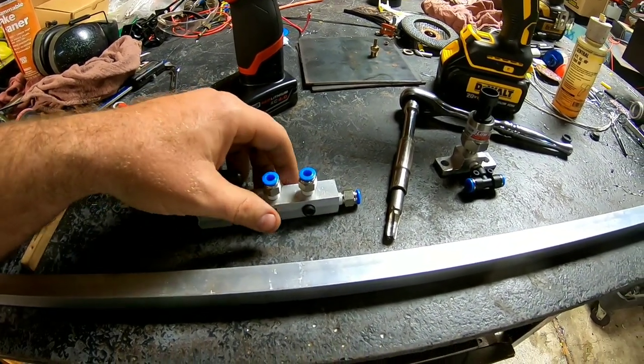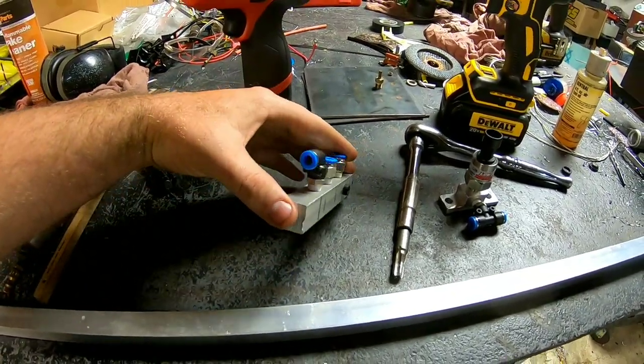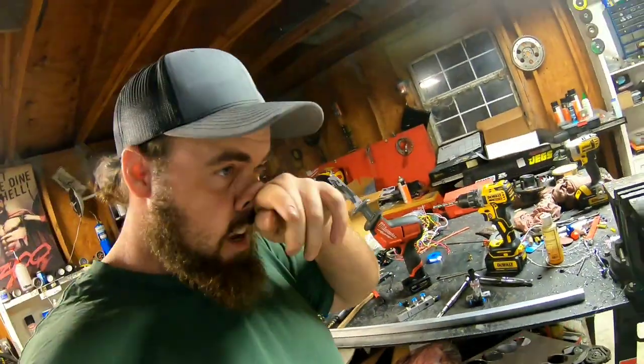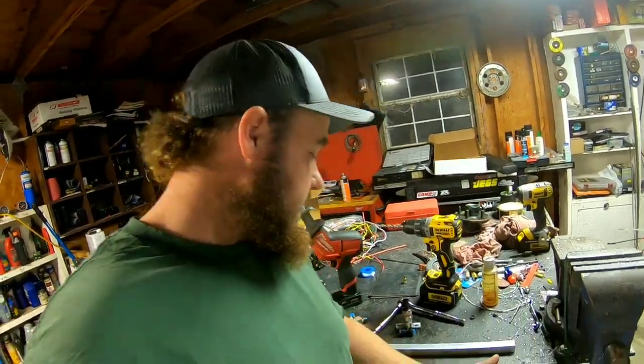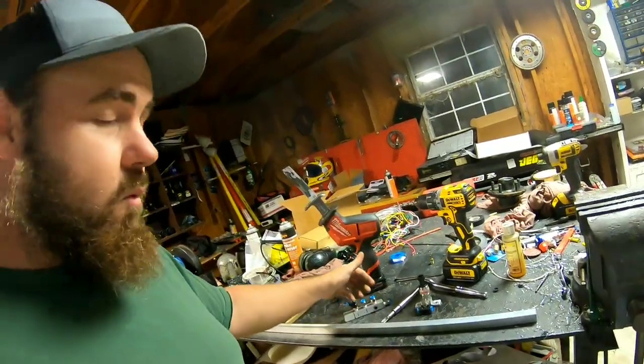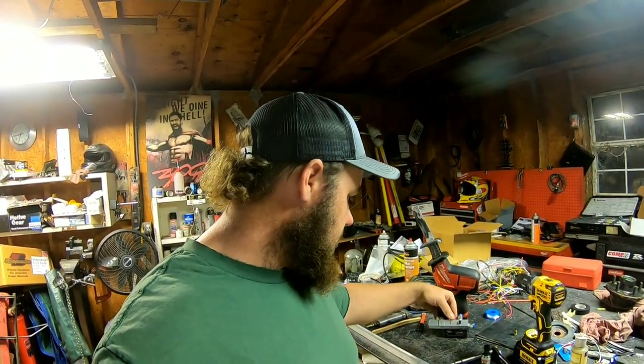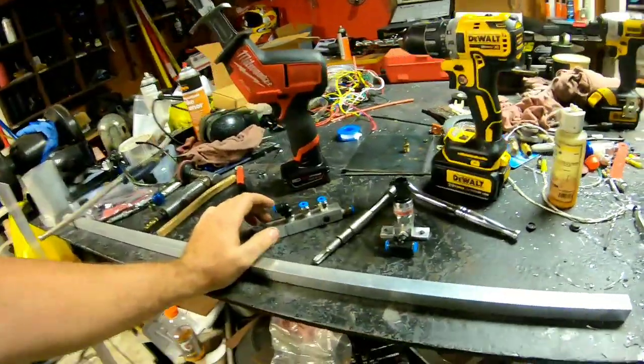Basically you just have to ask yourself — are you worth $40 an hour? Because that's about how long it takes to make one of these. If you bought one it'd be $40, and then shipping a manifold block like this is probably about $15 now.